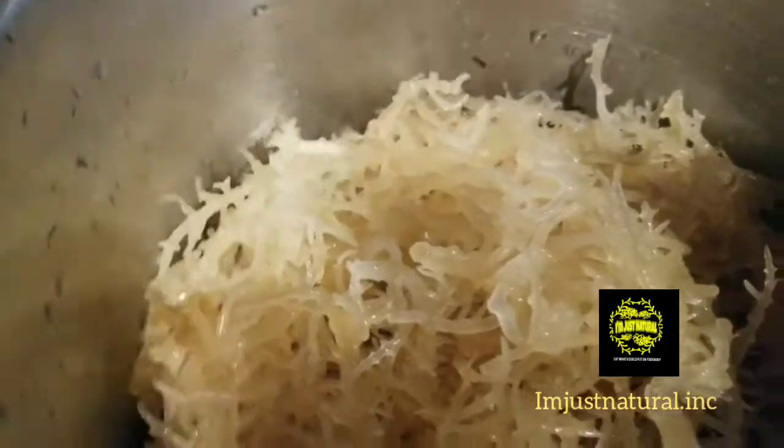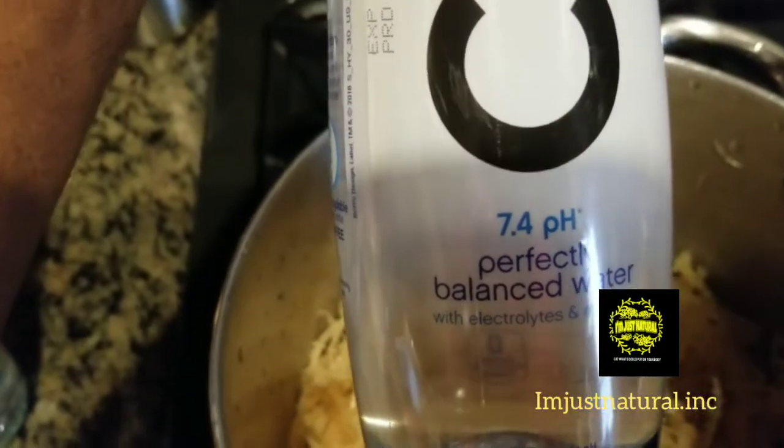I couldn't find my pH meter. Ain't nothing less but the best when it comes down to making my CMOS gel. This is for my customer — ain't nothing but the best, nothing less when it comes down to all my CMOS gel.